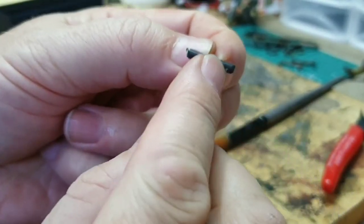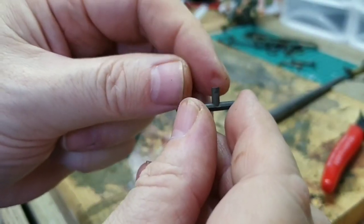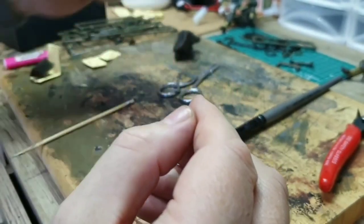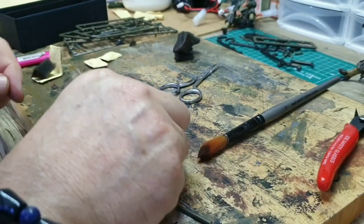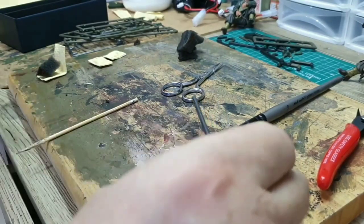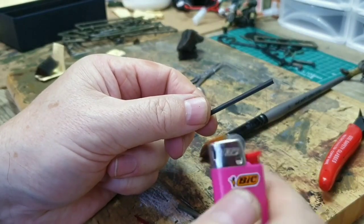What you can do is melt this bit here and make it wider — it's a platform. And then you've got a hook. Or you can make it wider just on the side here and you've got a hook on the side of your tank. Now you've got to be very, very careful because when you heat this plastic up, it melts pretty quick and it can catch fire.